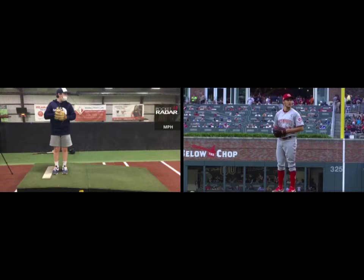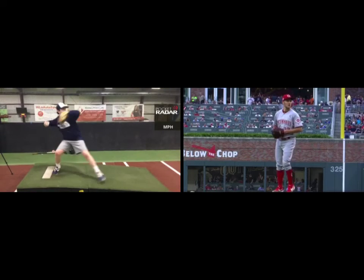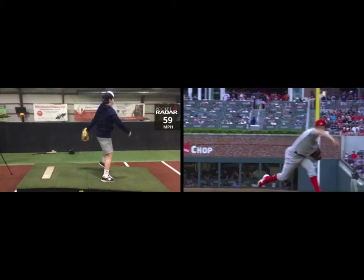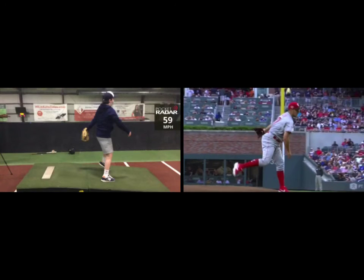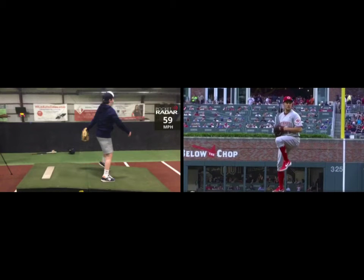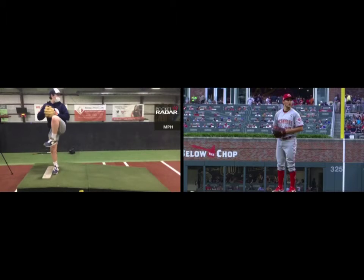We've got Brogan paired up with Trevor Bauer here. Let's take it through live and see what we got. Let's see what Trevor does — one of the best in the game, does some things really well. Let's see what we got with Brogan.